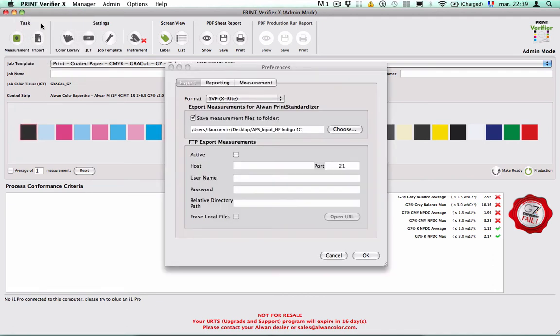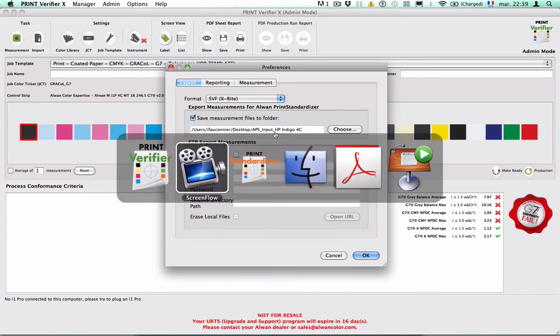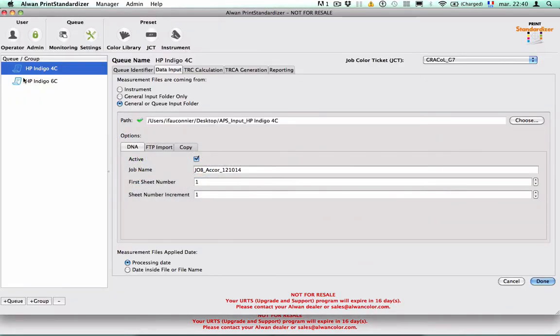To do so, you need to make sure that Print Verifier preferences have a specific option activated. This option is the export measurements for R1 Print Standardizer. Here I have created a folder called APS Input HP Indigo 4-color, in which all the measurements made in R1 Print Verifier will be exported to be taken into account by R1 Print Standardizer. If you go into Print Standardizer in the HP Indigo 4-color queue, you can see that the data input is the same folder.